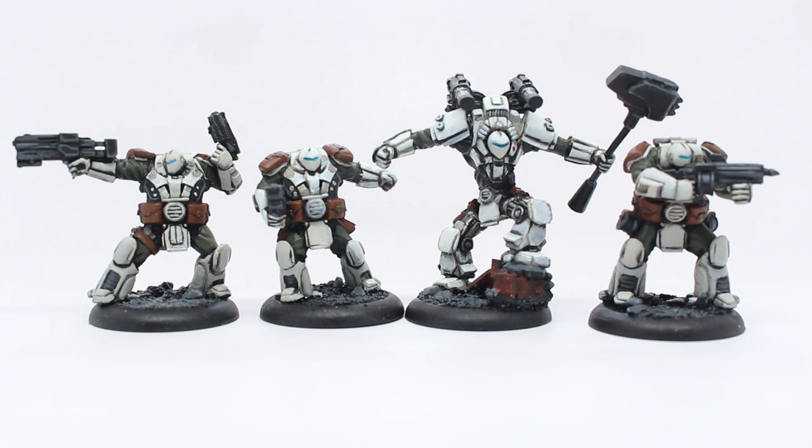It was a good experiment for me because I tried to follow the concept art. If you look up Mercs miniatures and you're not familiar with the game, the finished pictures on their website look a little bit different from the concept art. The concept art looks really great — they've got dark green fatigues and some great markings. So I decided to go with that rather than the finished models in their gallery.